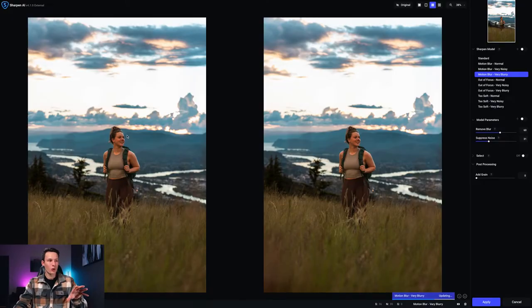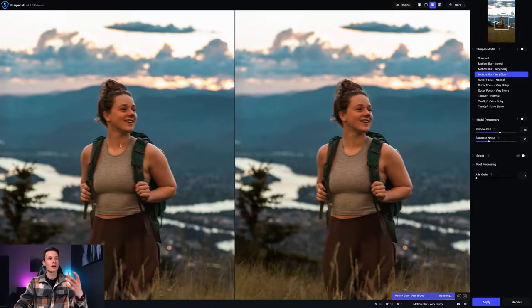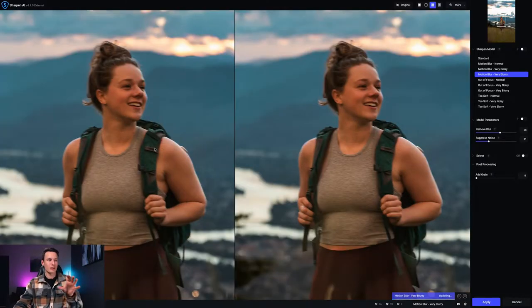There's one more example I want to show — reconstructing a blurry portrait. In this photo my subject is too blurry because it was really low light and I had too slow a shutter, got the wrong settings. But I really liked the composition and didn't have another similar frame. So I brought it into Topaz Sharpen AI. What it does a really good job of is reconstructing facial features — eyes, mouth, nose.